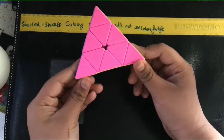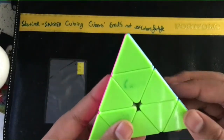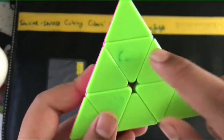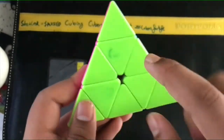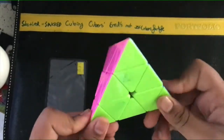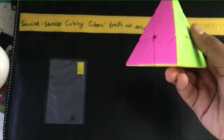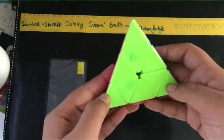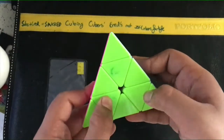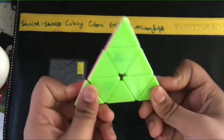There are three centers in this cube. Let me use green as a better reference — you might have red instead of pink. You have three centers: this one, this one, and this one. You can differentiate by the pyramids over here. These are the tips. You have four corners. You have three corners, three centers, and three edges per side. These are the edges, these are the centers, and these are the tips, also known as corners.